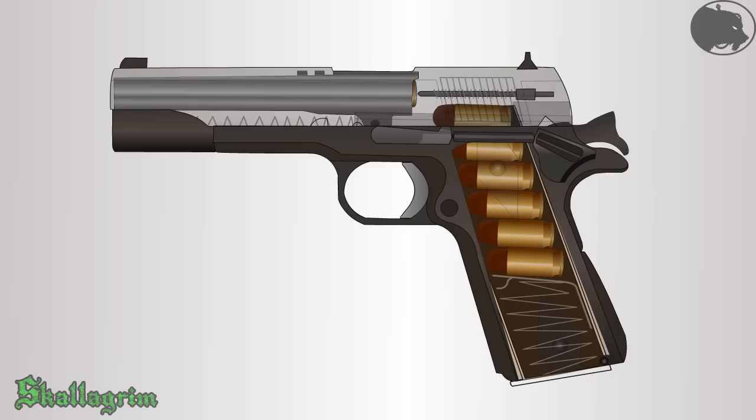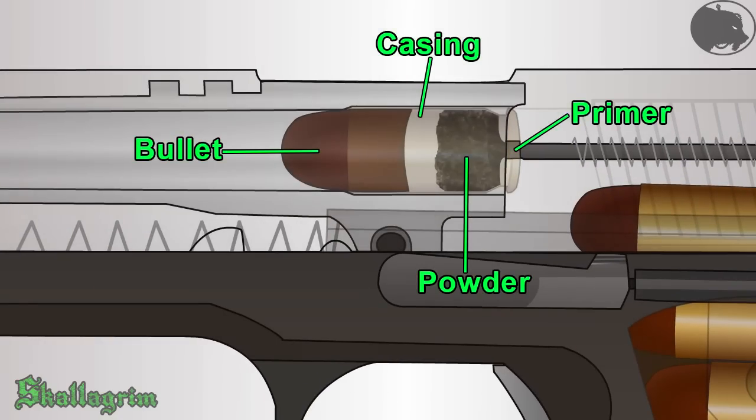When the trigger is pulled, the hammer drops and strikes the firing pin, pushing it forward. The cartridge consists of a casing, which contains the bullet, the powder, and the primer.